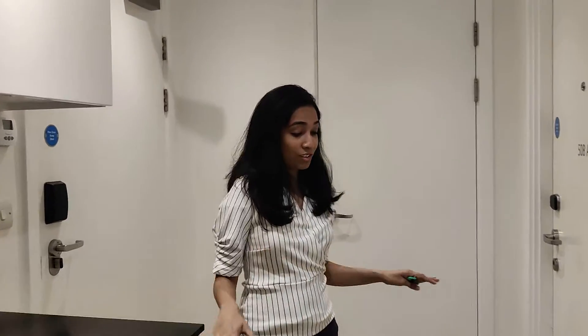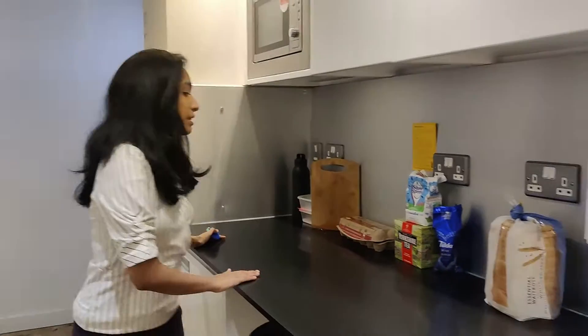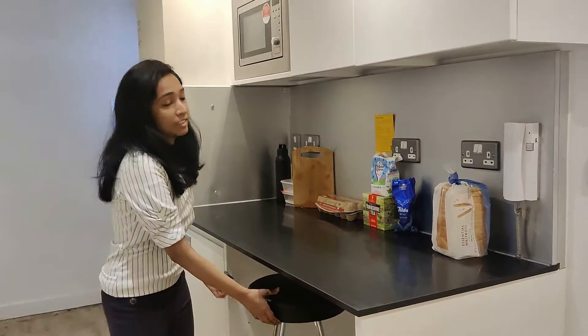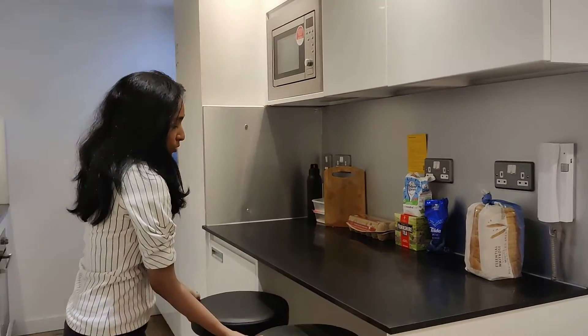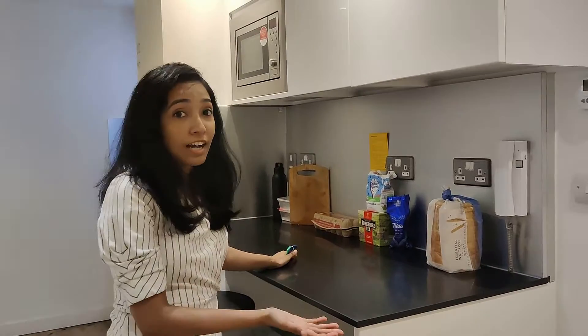Let me quickly show you what is there in the common area for me and Priya. This is a platform that we can sit on. There are chairs. This is where we can sit and eat our breakfast.